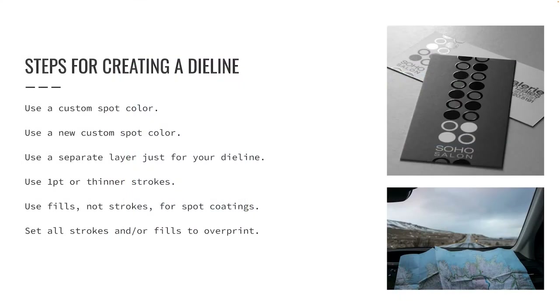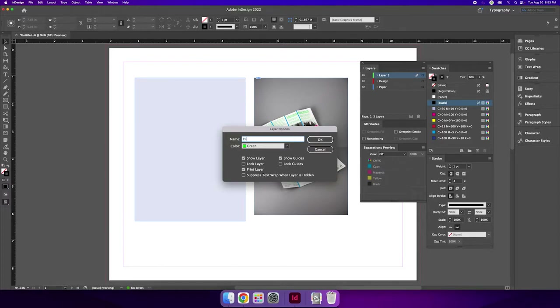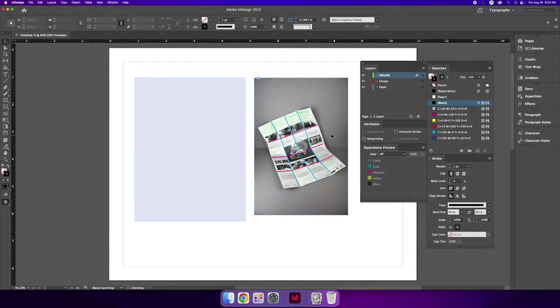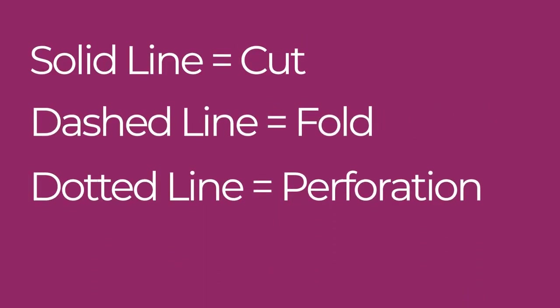You should never use this spot color anywhere else in your project — it will not be a printing color. Isolate your die line on its own layer by creating a new layer in the layers panel, rename the layer to die line or spot varnish as needed, and move it to the very top of your layers panel so that it always sits on top of your design. Then create your die line using vector drawing tools to create the solid, dashed, and dotted lines necessary to indicate where your project cuts, folds, and perforates.